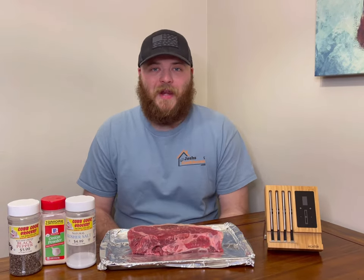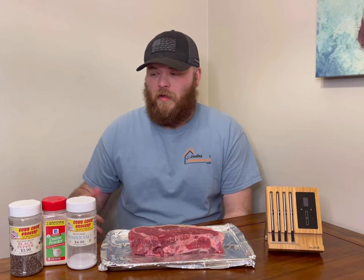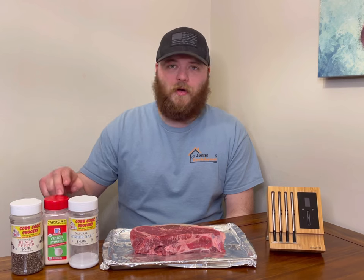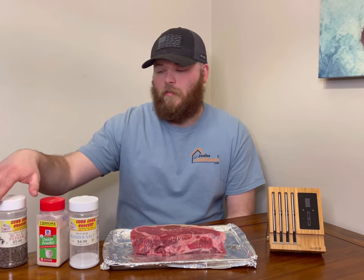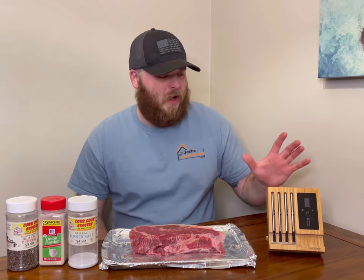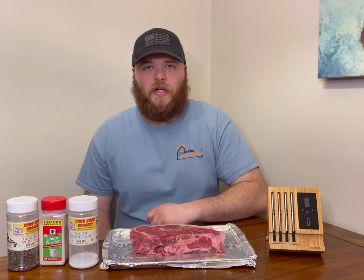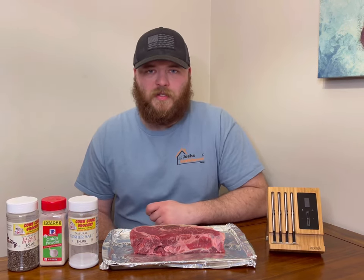Well here it is — this is the Big Daddy New York strip steak. These are the seasonings you're gonna need: we got kosher salt, onion powder, and of course black pepper. And we also have a meat probe that we're going to use to continuously monitor the internal temperature of our steak when it's on the grill.